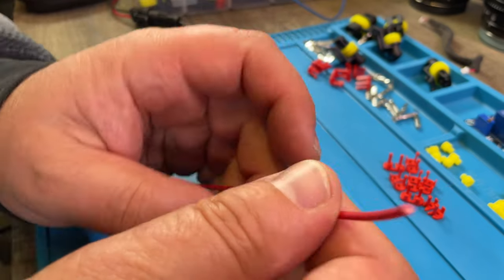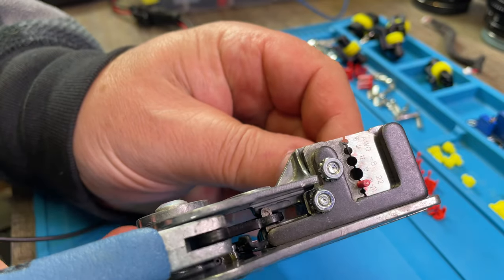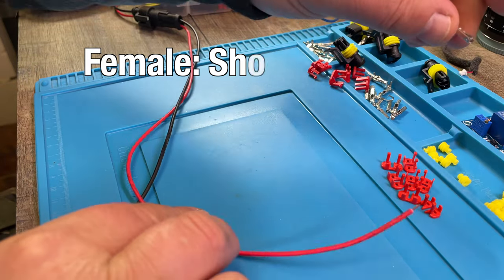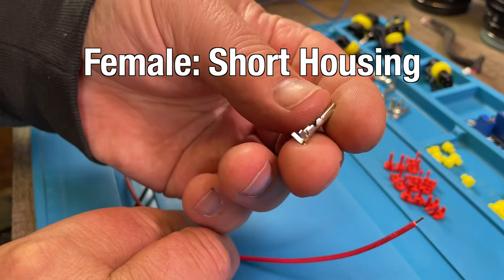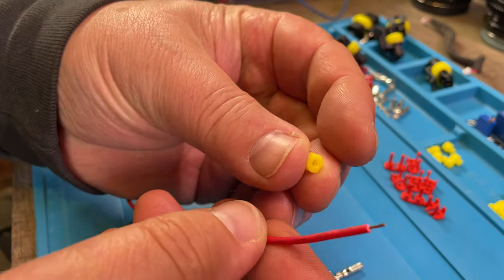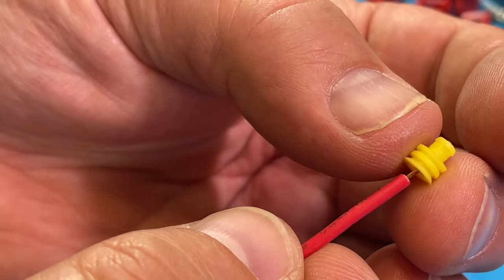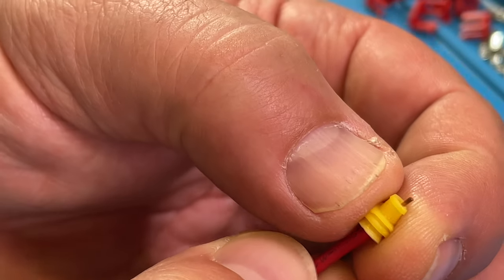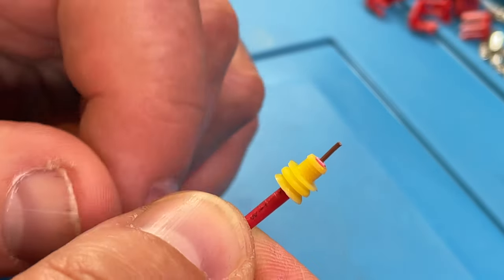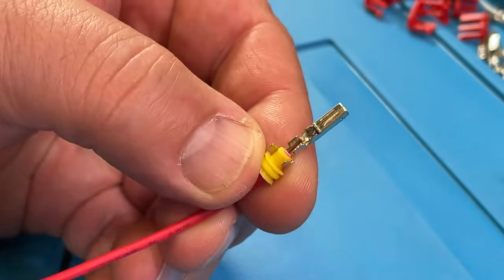Let's do the female side of this connection first. I'm going to strip the insulation off the wire, and then you need a female pin for the connector — I have one here. You also need one of those silicone seals. Push the silicone seal over the wire until it's almost where the insulation comes out. This here is where the pin would go.